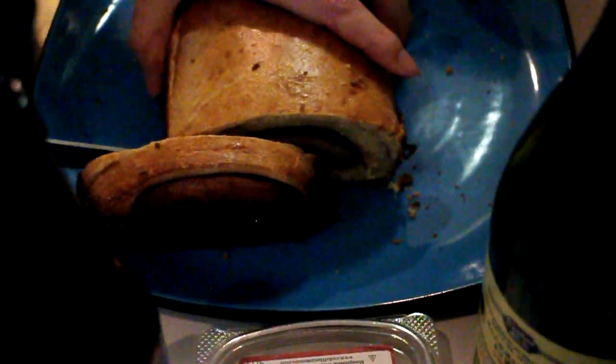There we go — we cut into the loaf and we got ourselves a nice tasty looking cinnamon bread. Let's eat it. Tastes like onset diabetes. Very good. Oh man, that's really good. That's really good.